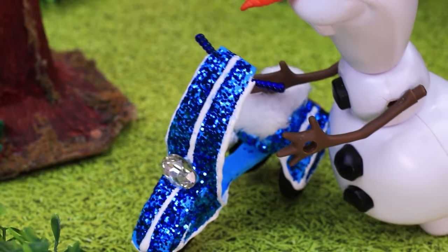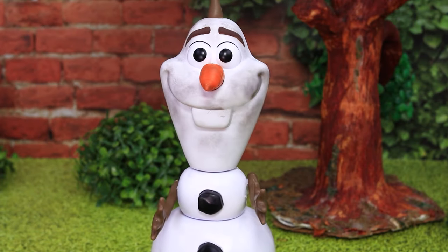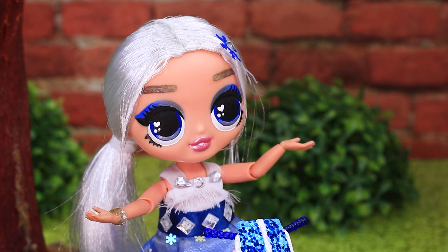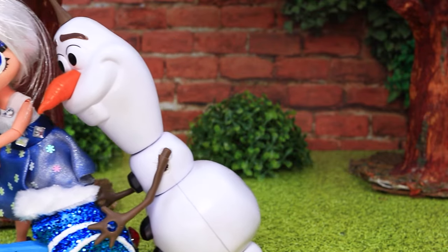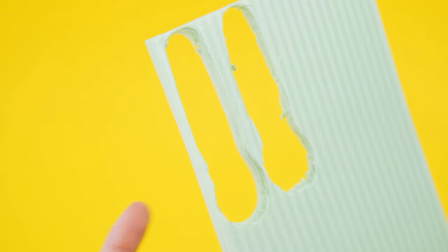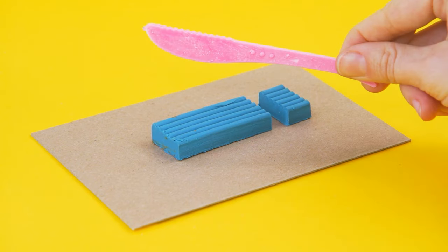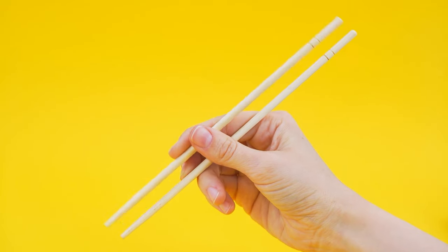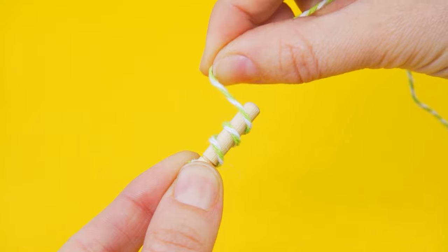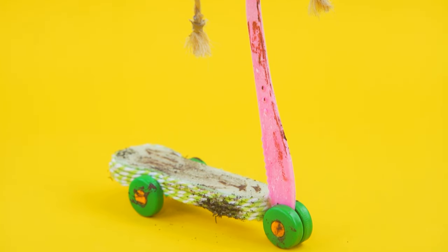Elsa, you should be more careful. Did you get hurt? I'm fine. What about the scooter? Achoo! Looks like it's stuck. You're covered in smoke. She'll have to push the vehicle herself. Olaf will not abandon his friend. Cut out the details for the future scooter. We're going to need wheels. A modeling tool will serve as a front frame. Trim chopsticks. The wheel is ready. The vehicle is covered in dirt, but we can still use it.